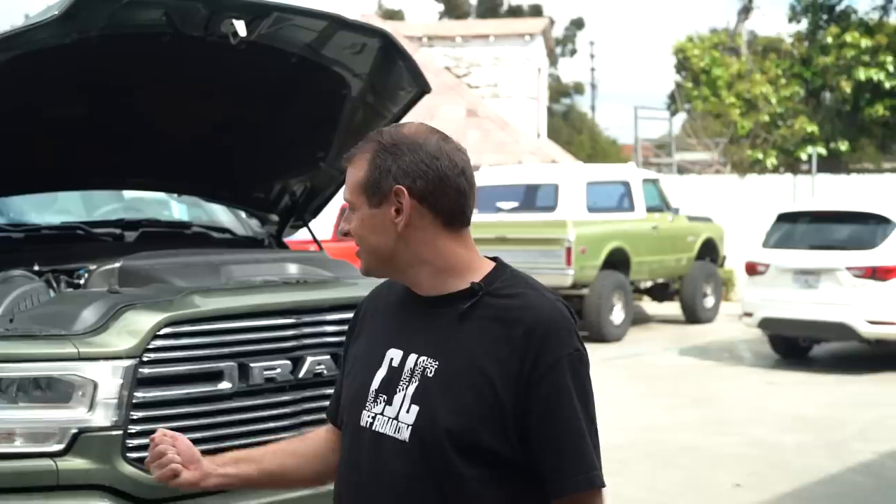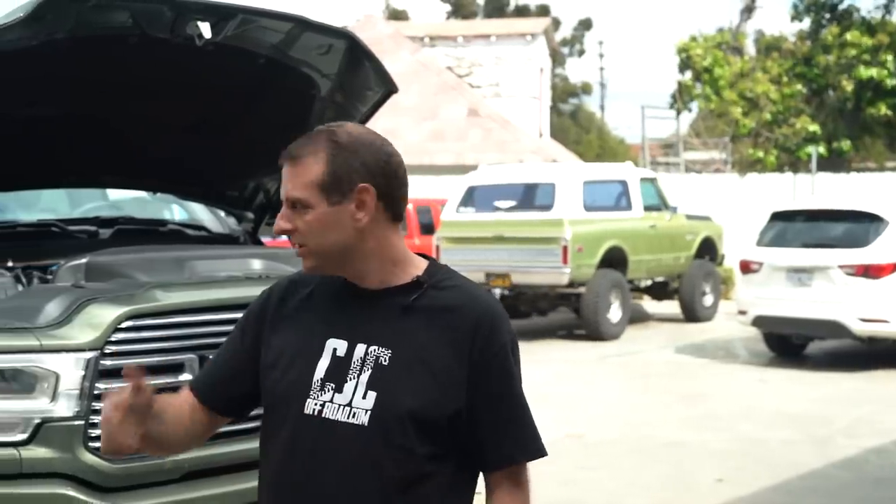Hey, what's up guys? This is Cole with CJC Off-Road. I am super excited because today we are switching my truck from the standard sport chrome trim pieces to the night edition — headlights, grill, mirrors, emblems, everything. So I'm going to go ahead and show you guys how this process works and what you need. We already kind of ran through it once so I can make sure to provide you guys with the correct information.